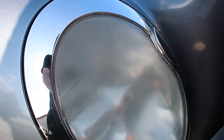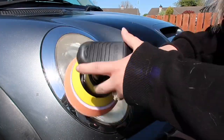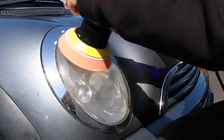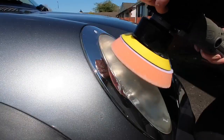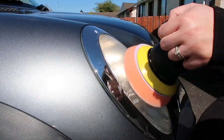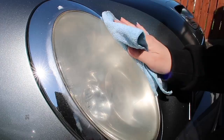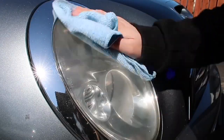Now moving on to the fun part. I'm going to use Auto Finesse One Step — spread it and turn it on at a slow speed, then move up to a higher speed. You need to be really careful on the headlights as they can burn quite quickly, so you really need to have it on a lower speed and move quite quickly over the area. And as you can see, that has brought the headlight up quite a lot already.